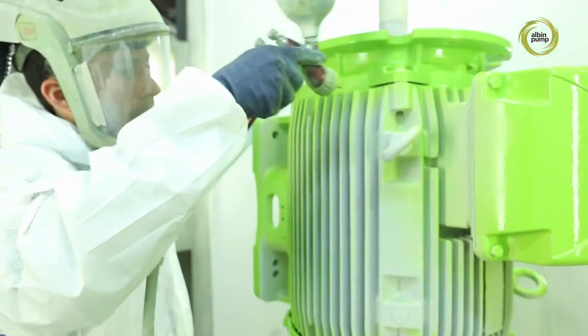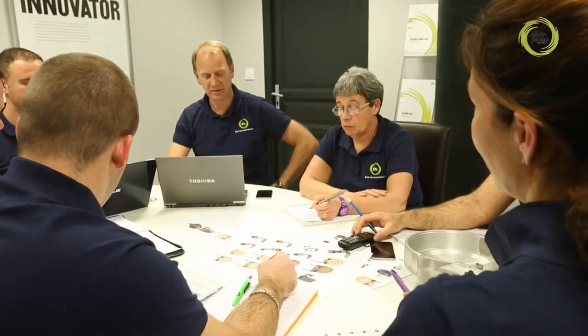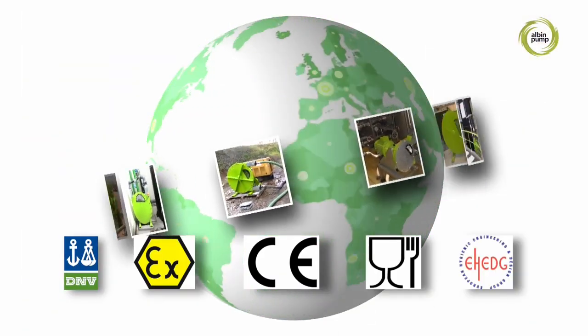Today, with our human and technical resources, our acknowledged skills, and our in-depth knowledge of demanding markets, we are an invaluable partner to industries on a permanent quest for excellence.